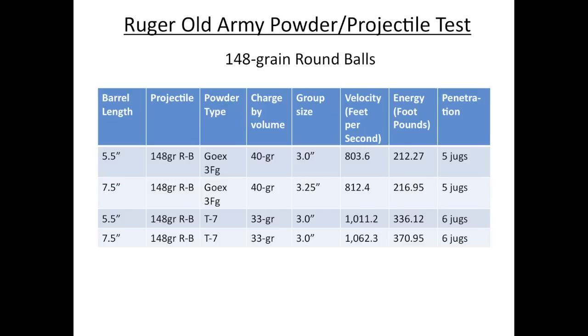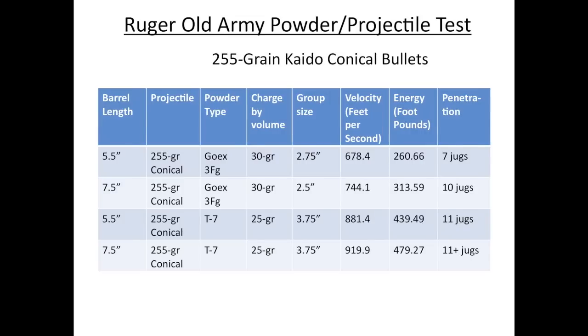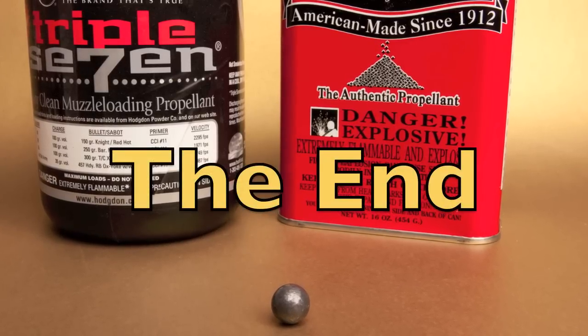That's it for round balls. Stay tuned for the 225-grain conical.